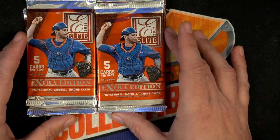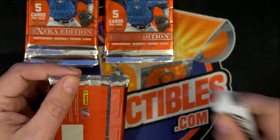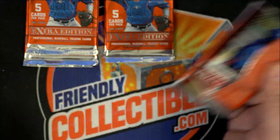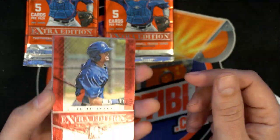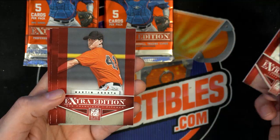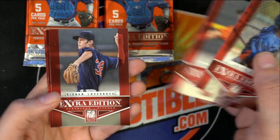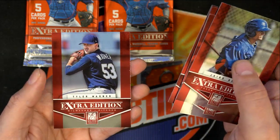This pack rip is for Joey C. Got some of these 2012 Elite Extra Edition Baseball packs. I kind of embarrassed myself — I did miscount these, but it was just silly stuff. Alright, here we go. So we're looking for some great rookies.